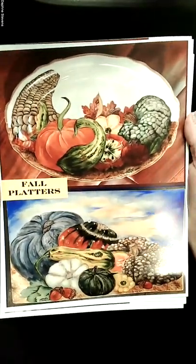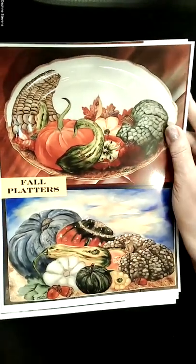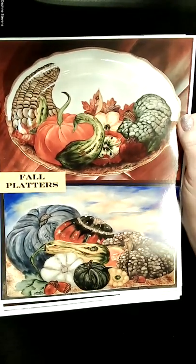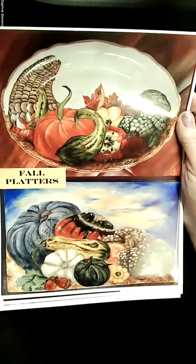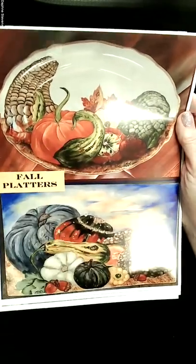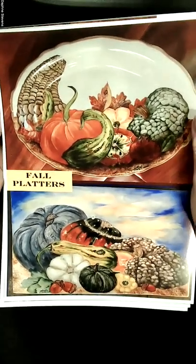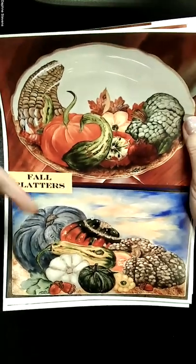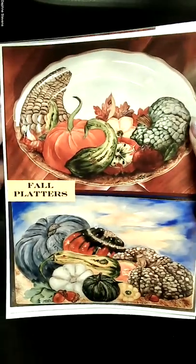In the fall I have fall platters that would be great for Thanksgiving. I rotate my artwork and don't keep everything out at once, but these are great subjects to teach. I have one in warm colors and one in cool colors, because different people like different color themes. I personally paint mostly in cool colors, but I really like warm colors when fall comes around.